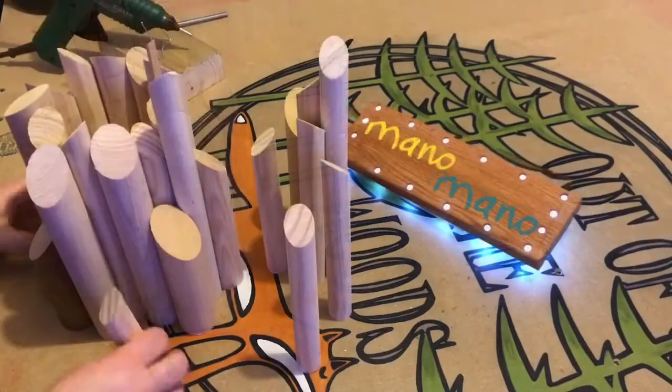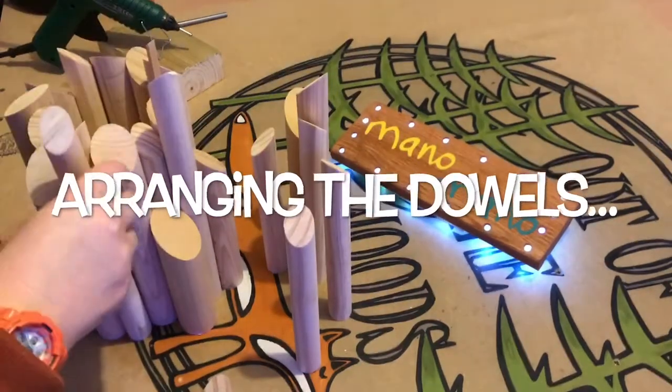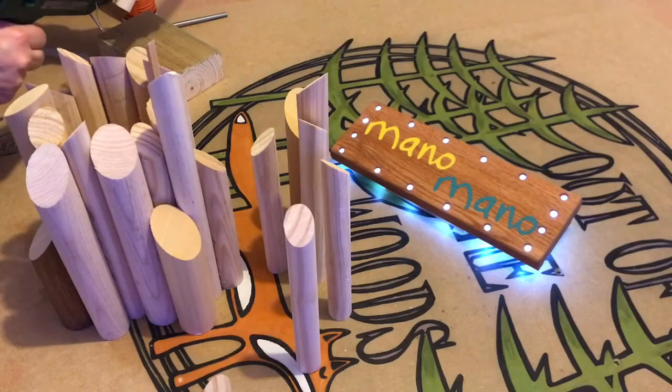Now the inner ring was glued up, I took some time to arrange the dowels in a form that I found pleasing to the eye. I then continued to add dowels to the central structure with epoxy, but later found hot glue to be much better.